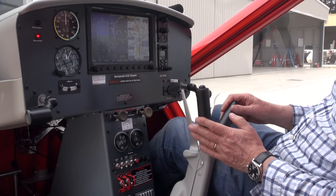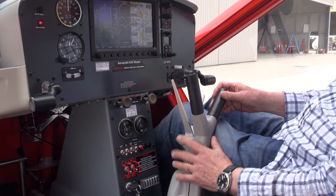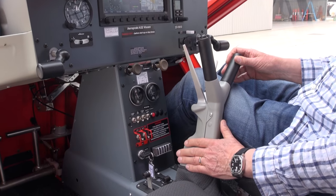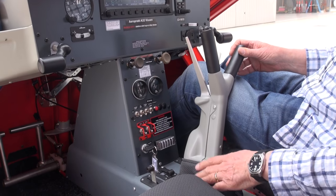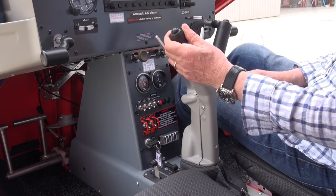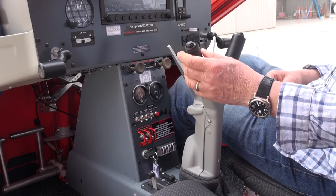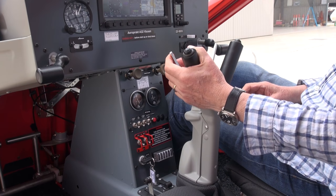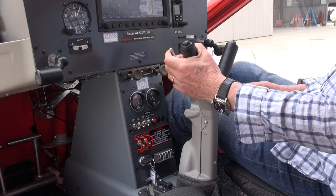The stick in this aircraft has a very nice fairing around it, which makes it look altogether much more professional, with a nice cloth boot at the bottom to protect it. It's got soft-touch handles on both sides, a push-to-talk on the top, and as usual with Aeroprakt, the handbrake is on the front.